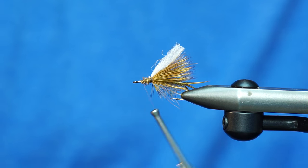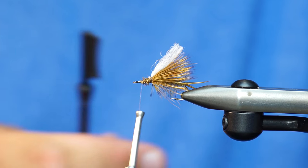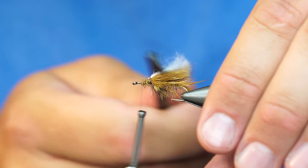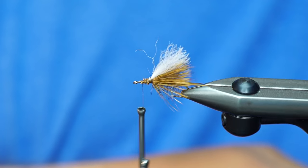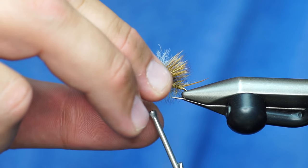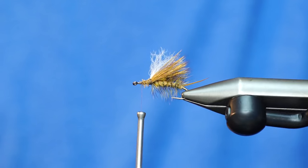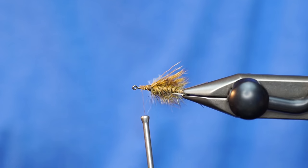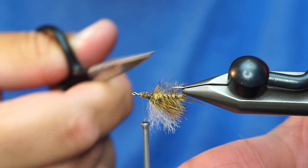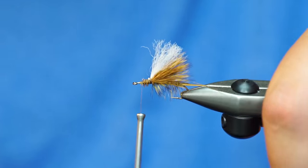And you can see how the para post material kind of gets matted down, so you can come in here just with a little comb and brush it out. That adds some buoyancy. It looks like I got a little squirrely with my deer hair on that side. Anyway, it adds a little bit of buoyancy to your fly and a lot of visibility. And I'm actually going to come in here and trim some of these hairs out just a tiny little bit so that the hairs stay right on top of the body.